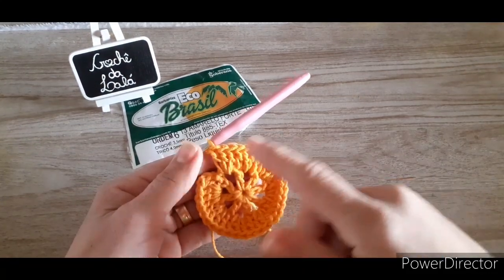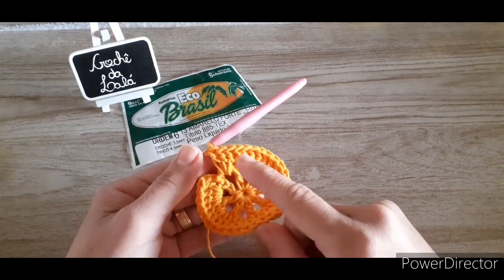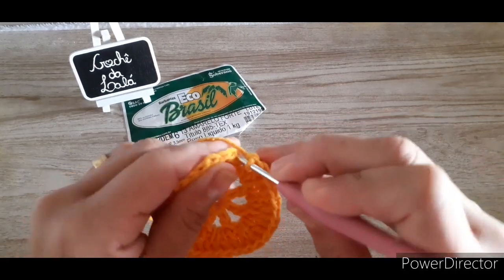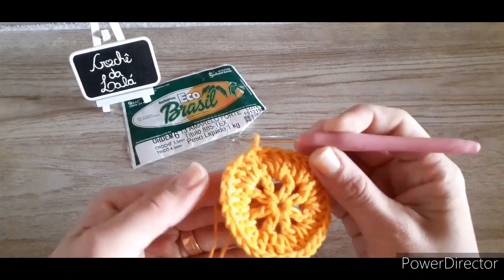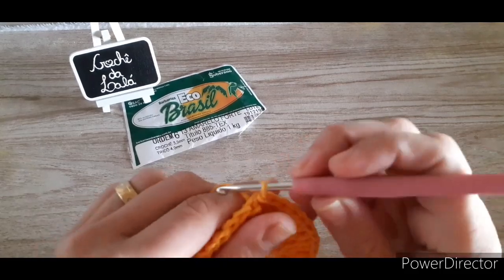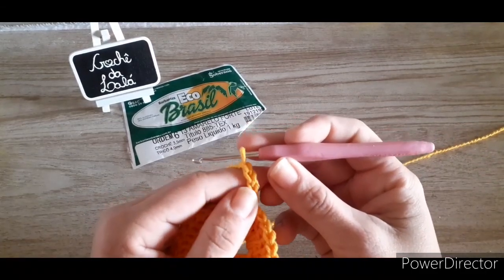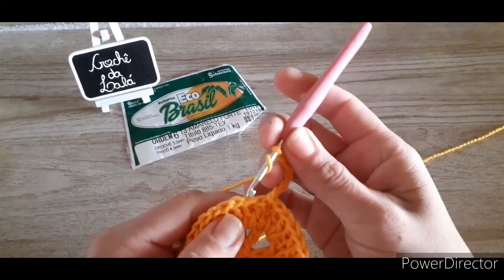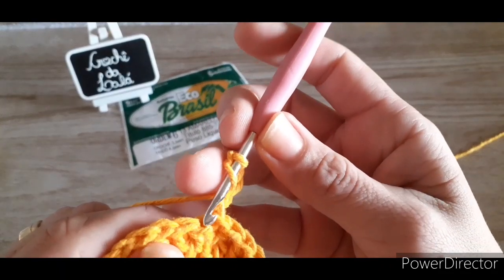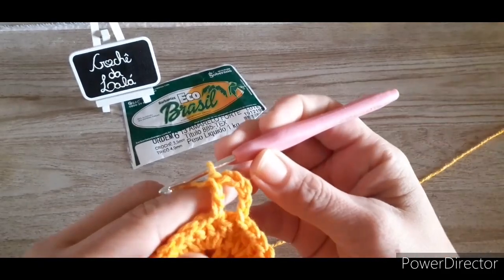Prontinho! Dei a volta por todo o meu trabalho: no espaço de duas correntes, três pontos altos; em cima do ponto alto da carreira anterior, um ponto alto. Vou finalizar com ponto baixíssimo na minha segunda correntinha que usei pra subir. Olha como ficou o redondo perfeitinho. Agora, a gente vai criar cinco correntes: três pra dar a altura de um ponto alto, duas de separação. Agora é carreirinha de quadradinho, então vou pular esse ponto. O primeiro ponto alto tá bem aqui — vou vir no segundo ponto e fazer um ponto alto. Fiquei com um quadradinho.